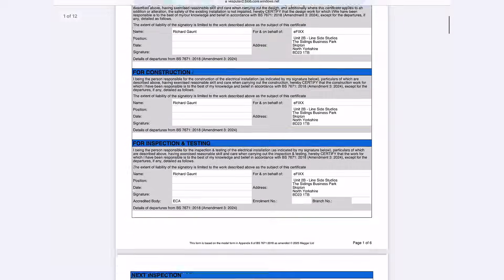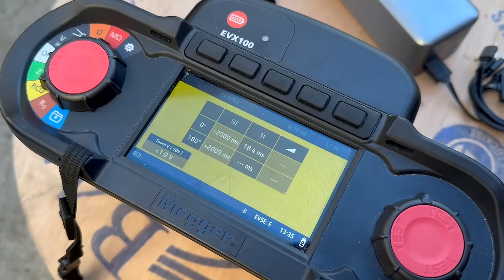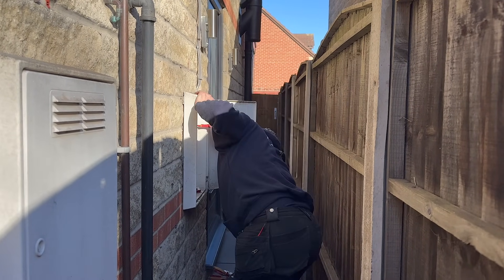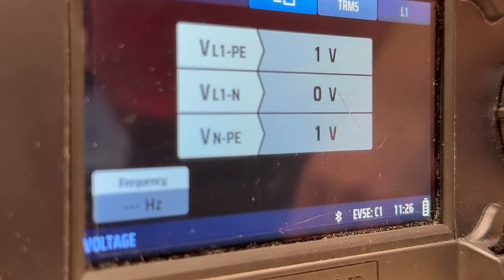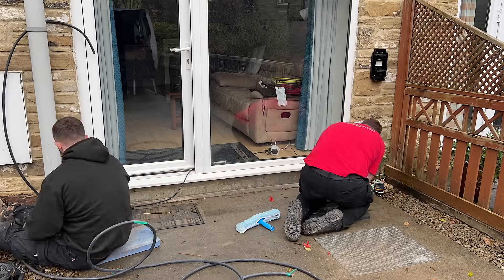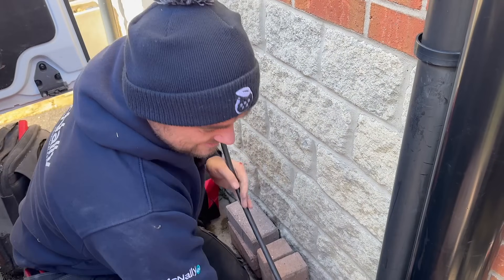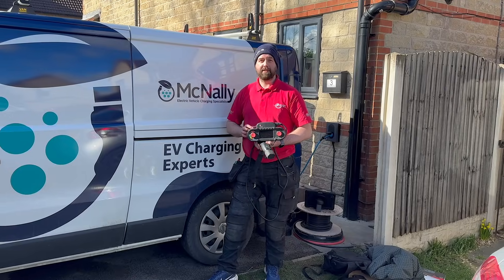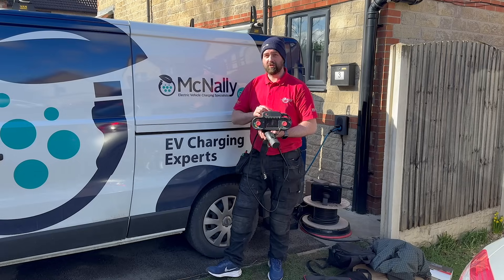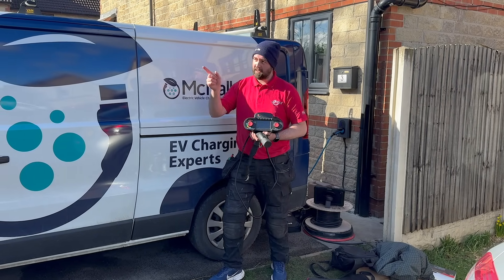So there you have it — from workshop to real world install, the Mega EVX100 makes EV charger testing fast, easy and accurate. If you're doing a lot of EV charge point installs, this setup could make life a whole lot easier: automating tests, cycling through CP states, and seamlessly transferring results. If you've had a nightmare EV install, drop it in the comments — let's see who's had the worst job. Just want to thank McNally EV for installing the Zaptek Go. If you want to find out more, check out the video here.